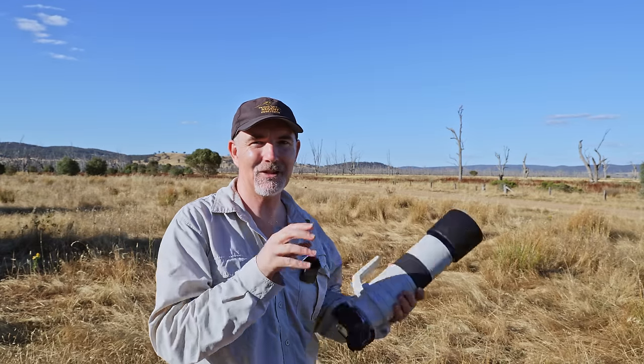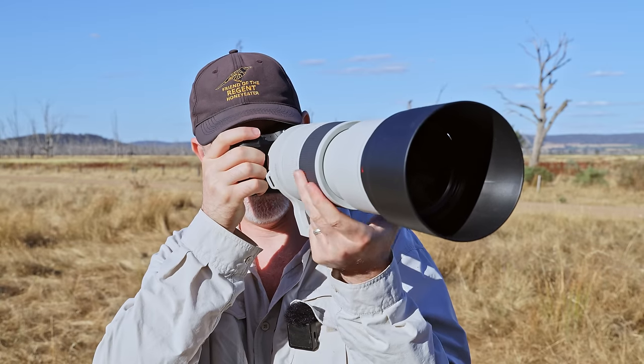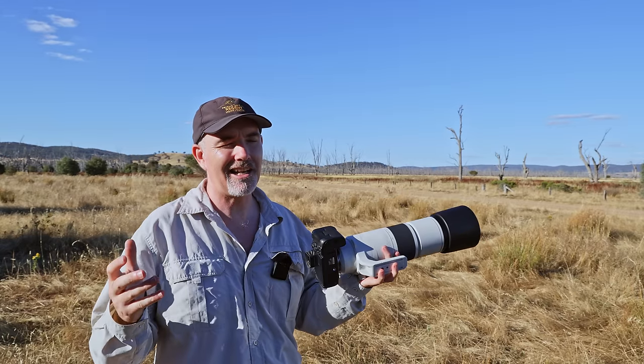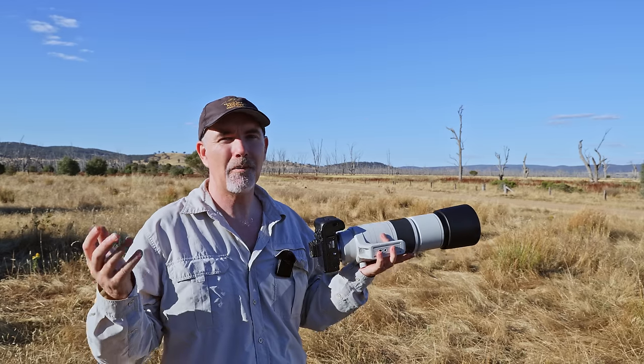Welcome back — I've jumped forward a few days. I've actually been using this lens in the field for the last three or four days non-stop, taking thousands of images. I want to share the photos — the good and the bad. I can't wipe the smile off my face because I'm loving it. The ability to have 200 to 800 millimeters is just fantastic.